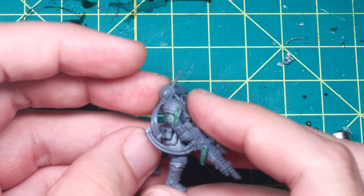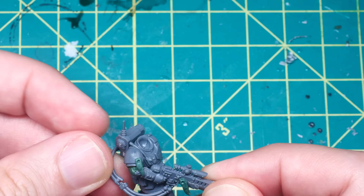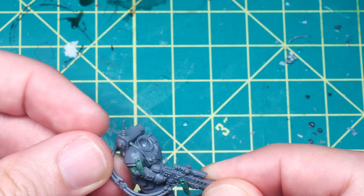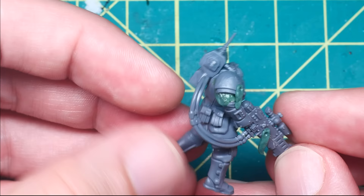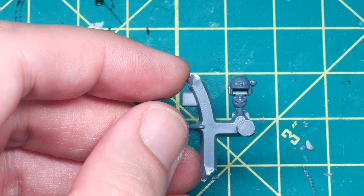I did hit a slight snag, in that the cabling between the backpack and the gun no longer lined up correctly after the repose. To fix this, I figured it would be easier to cut the cable off the backpack and clip it down to length, being careful to never cut off too much at once and dry fitting along the way to ensure the proper fit.